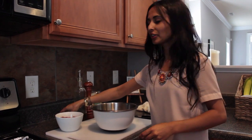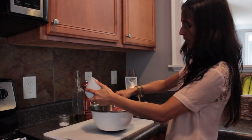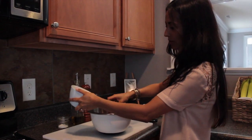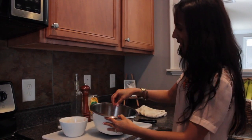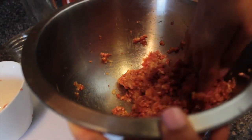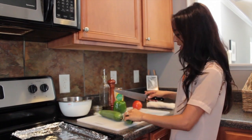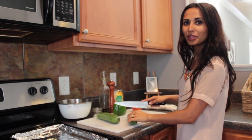Now you can add your beef. You can use chicken pieces, lamb would be amazing, or just beef pieces as well, but I'm using ground beef. Mix that all in. You can serve the kabob with rice, but today I'm going to be serving it with veggies.